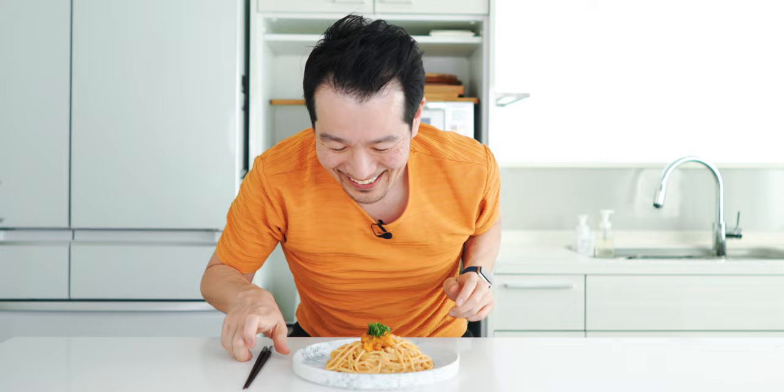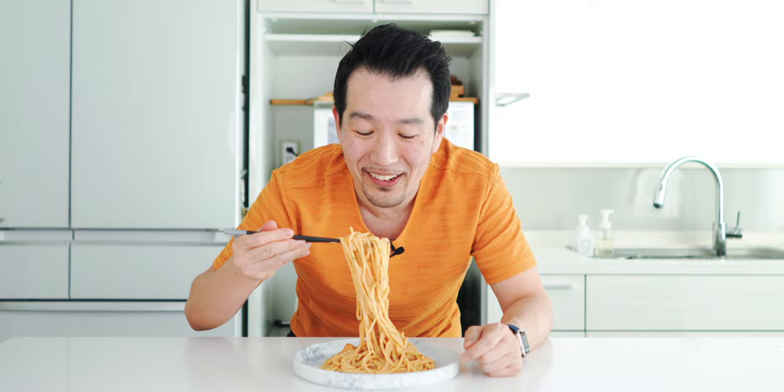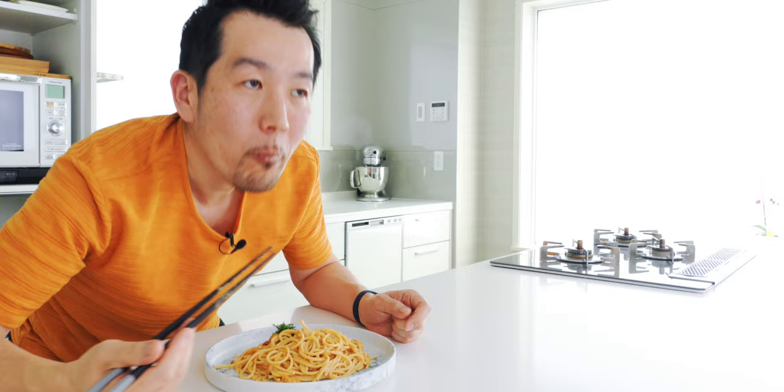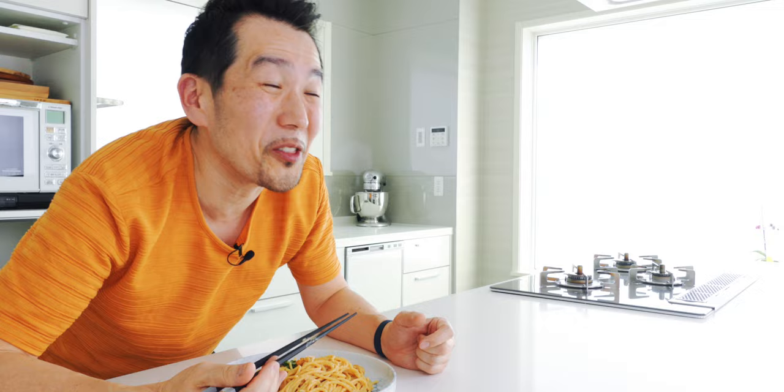All right, you ready to try this uni pasta out? I know I am. Itadakimasu! It's super creamy. You've got that rich creamy sauce and that fresh sea urchin that adds this bright briny flavor with a hint of sweetness, and the umami from the anchovies and the soy sauce teams up with the sea urchin in your mouth to create this explosion of briny flavor.